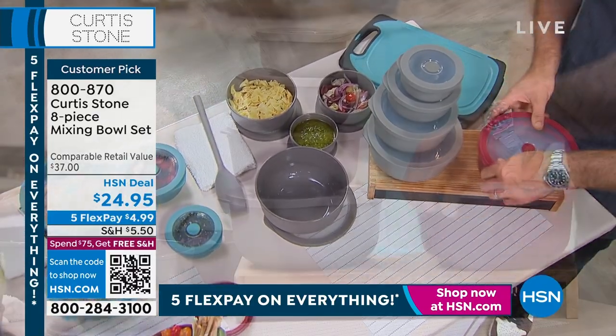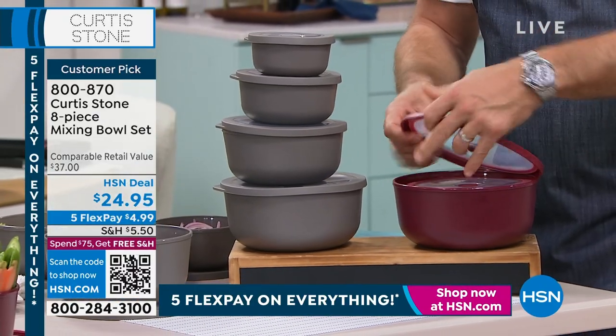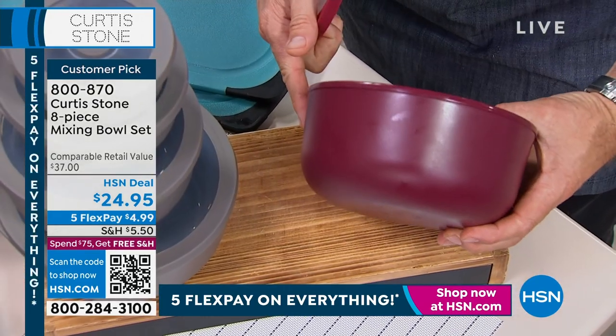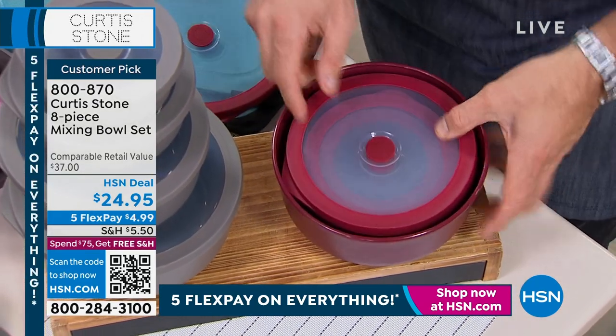Have a look at how they nest. I'm sorry we don't have the red — we do have it in the gray — but you can see how they all fit inside of each other. So when you're storing it, it will only take up this much space.